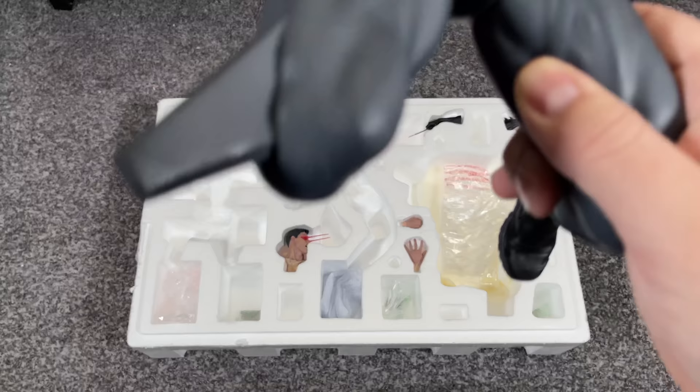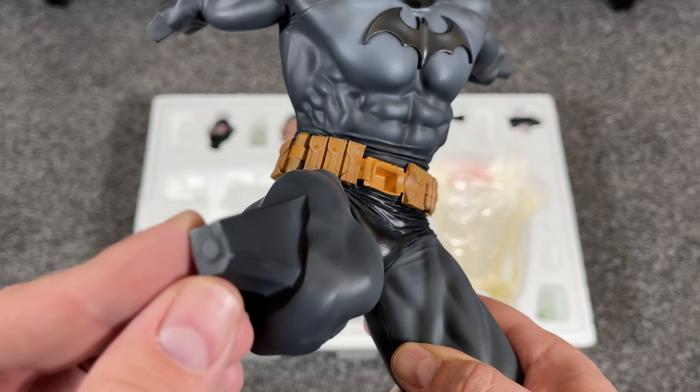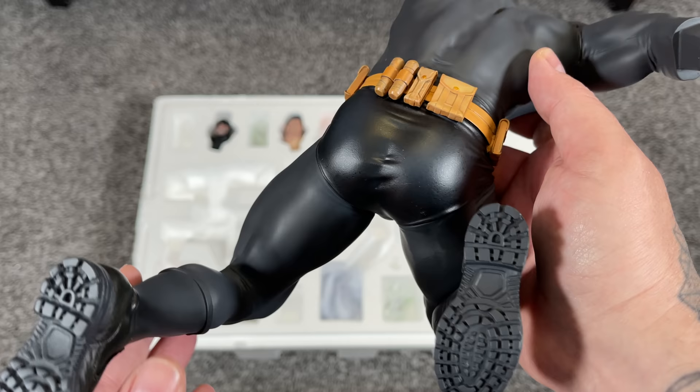Moving over to Batman, the key is in his thigh. Same great muscle detail — they did a great job on the anatomy of both figures. His costume has great light-graded dark gray tones. The key has a magnet that notches into his belt. The boots have a black leather look with tread sculpted on both feet since they'll be visible when displayed. He's got shiny black pants and a yellow utility belt with great back muscle detail as well.